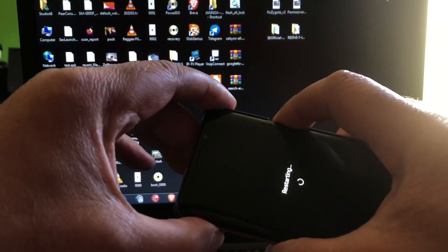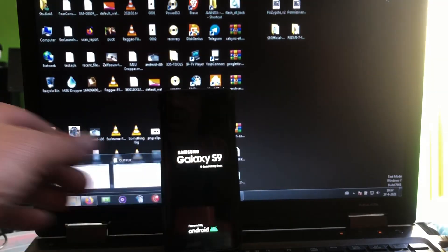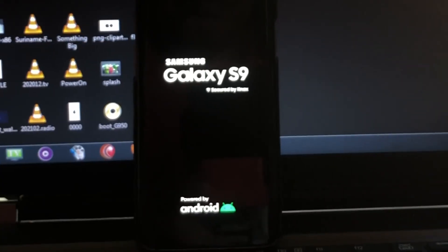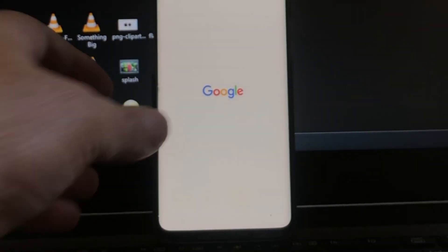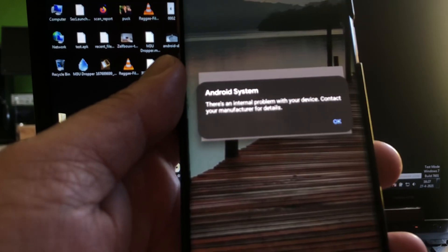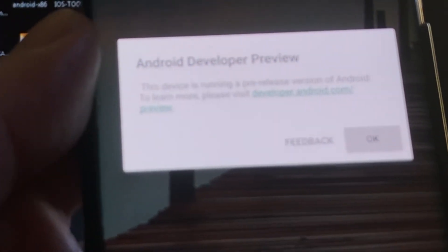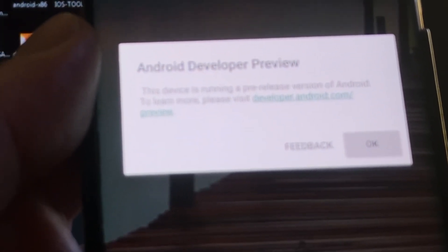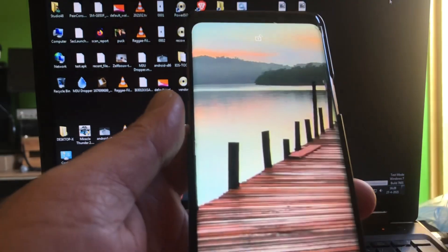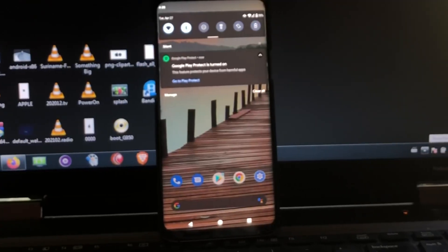Before we end this video, I want to show you a real-time boot so you can see the phone booting up. When we reach the home screen it will say something — you'll see there is an internal problem with your device, contact your manufacturer. This warning you should just ignore. You can also see that this device is running a pre-release version of Android. This is not some team build — this is really Android 12.